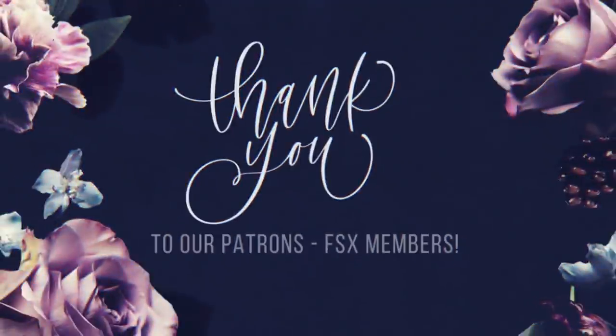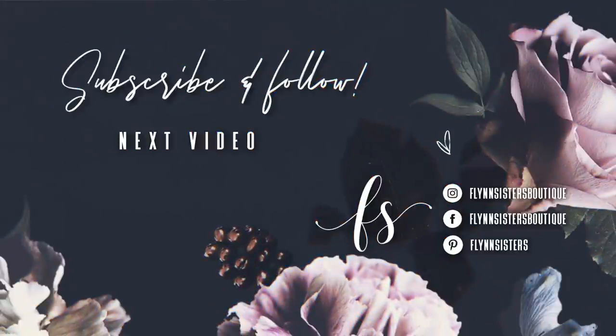A big thank you to all of our Flynn Sisters exclusive members — thank you for your pledge and your support; it means the world to our channel. If you loved this video, check out our last video here. Be sure to find us on Instagram, Facebook, and Pinterest, and subscribe for all our new videos that come out every Wednesday and Saturday. Thanks so much for watching — see you soon!